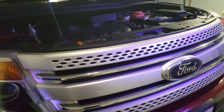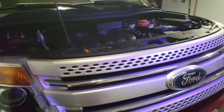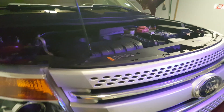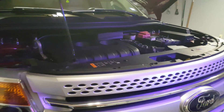Let it idle for about five to ten minutes. You may see some smoke come up — it may just be a little bit of oil that got on the turbo, which gets really really hot. Don't freak out like I did; just let it run and air out, then take it for a spin test drive. Good luck!